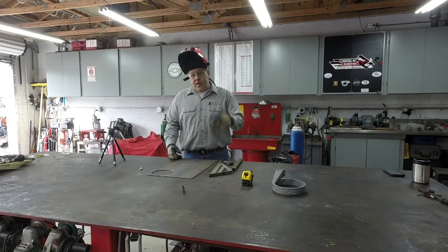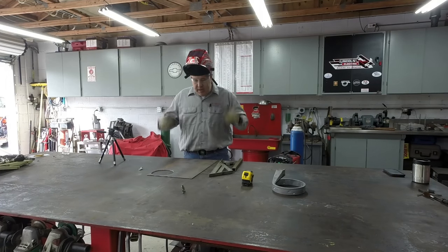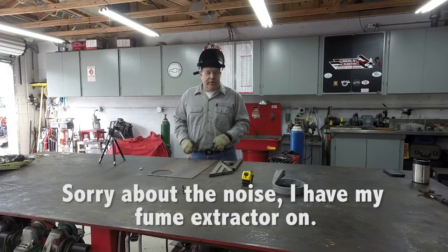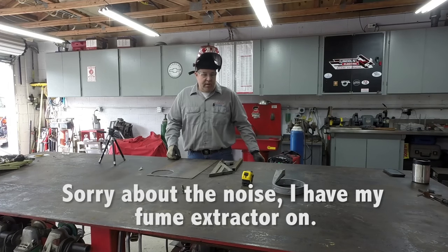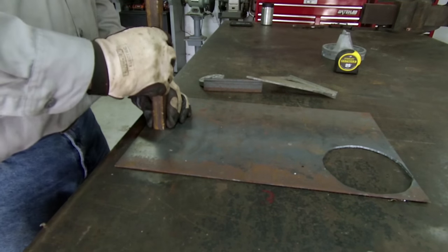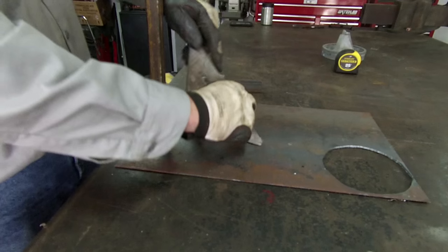All right, so it took a couple of minutes to get the welder set up. Put my safety gear on — I'm not going to gear up in a leather jacket since we're just doing a bunch of tack welds. I've got everything covered up with the long sleeve shirt. Let's start off by tacking this piece down to the workbench.